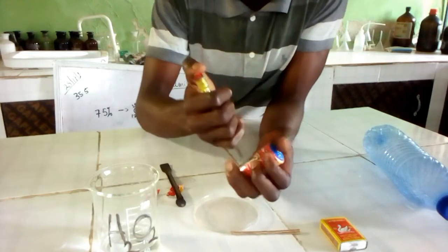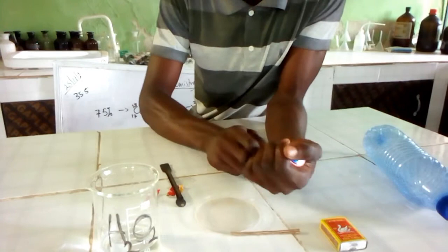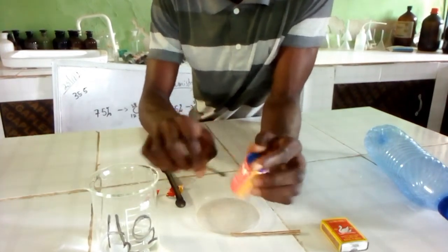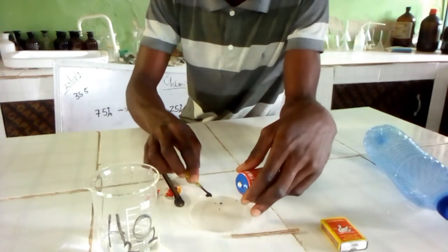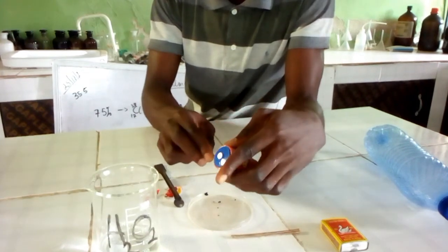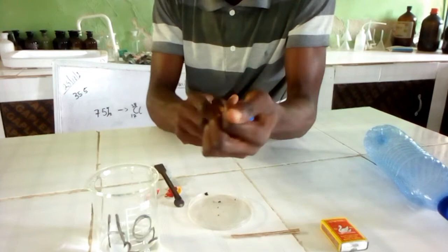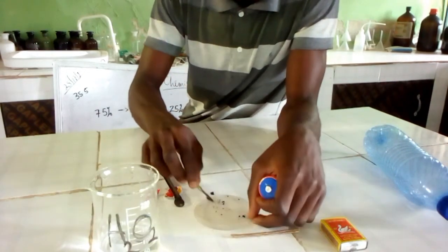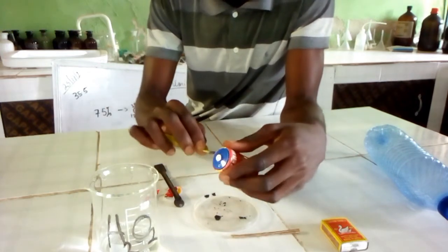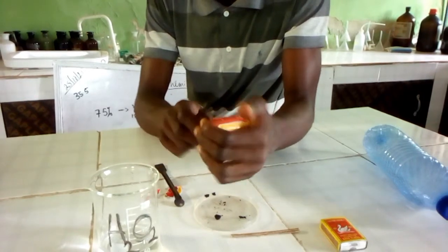Wait a minute — I have to punch on this. As you can see, that is the manganese oxide. You need to do this at an angle over a brick here, because this content is poisonous.